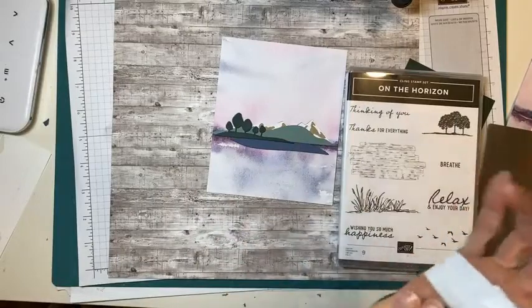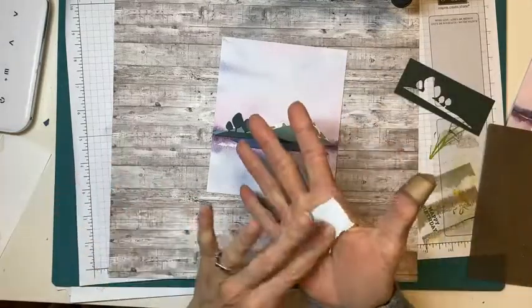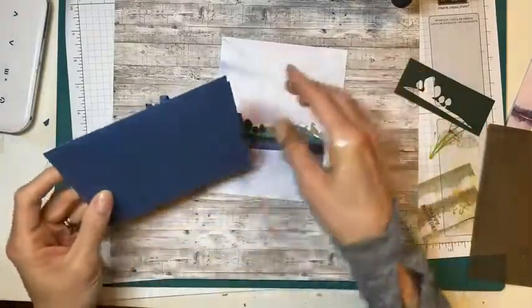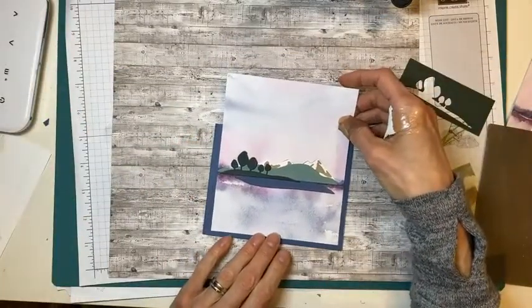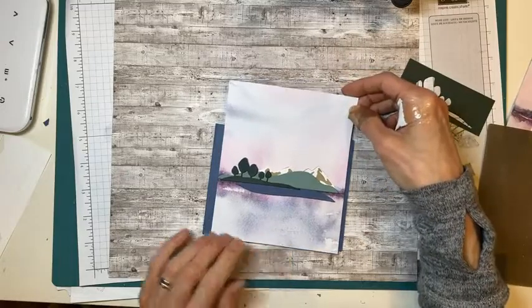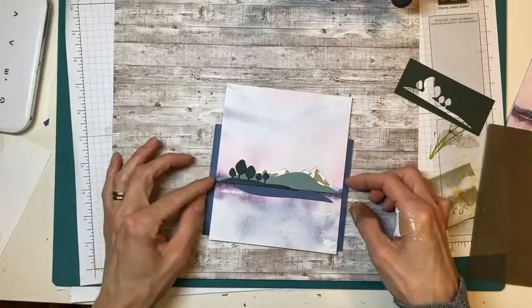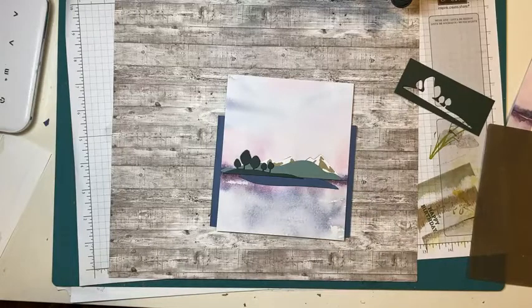We might stamp the birds or leave it. The card I saw was on a misty moonlight card base. I want this to be kind of centered, so I'm going to take a pencil and lightly mark where I want to cut. I'm also going to use a ruler because that would be excellent.